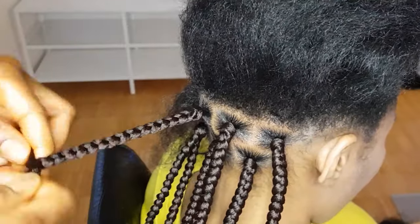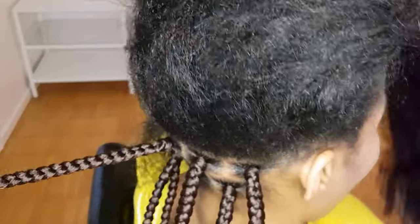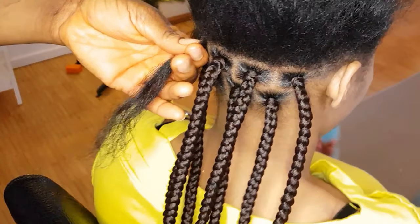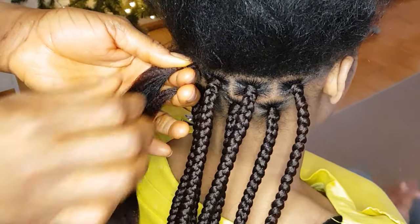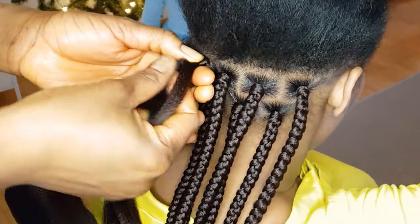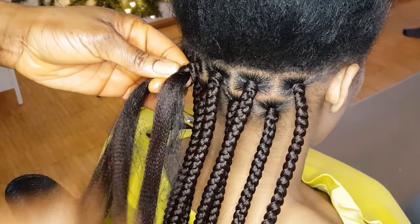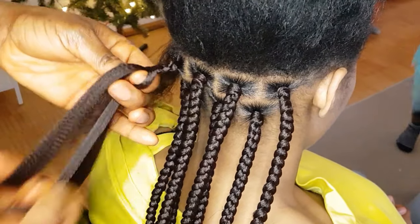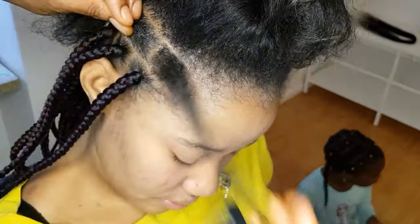I am making box braids for her and I decided to show you guys how I start my box braid. The method I use is super super easy — anybody can use it, any beginner can use it to do box braids. So here, I grab the extension, I use one of the extensions and wrap it around the hair, then using the other hand I divide the extension with the natural hair, then I start braiding. And as you can see, the box braid is very very neat and is also flat at the roots.